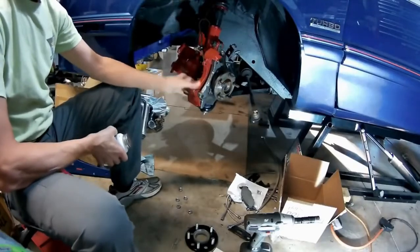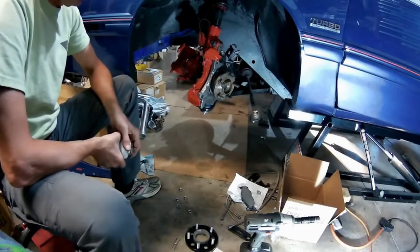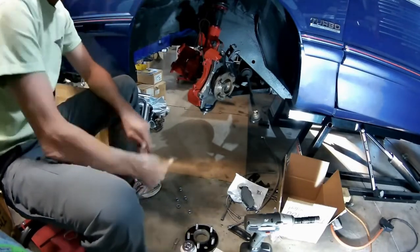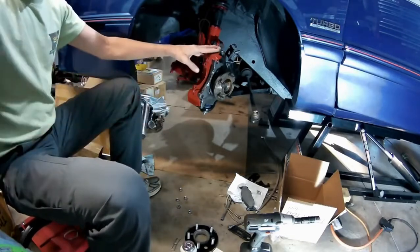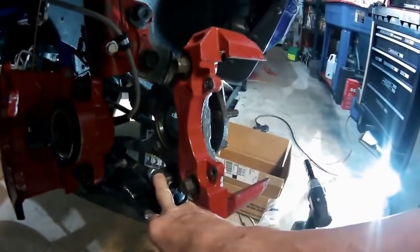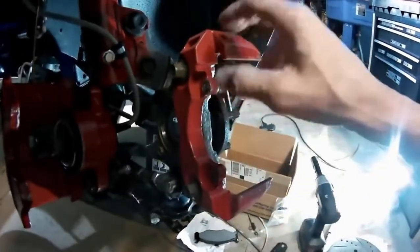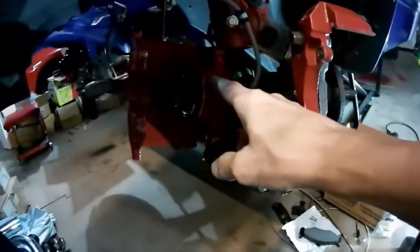If you've got the big brake conversion kit that came off the 90 to 95 Shadow and Sundance, essentially what it is: you get the K-frame, the lower control arms, the steering knuckle, and the big brake mounting bracket and the caliper.